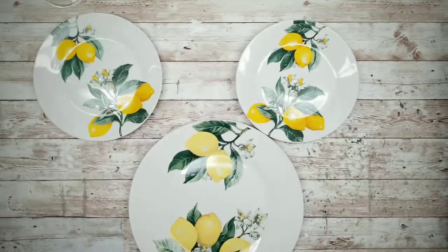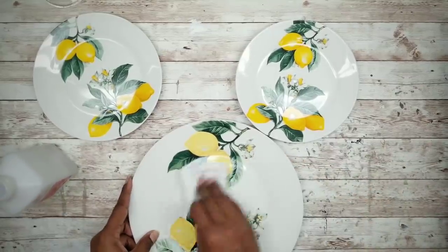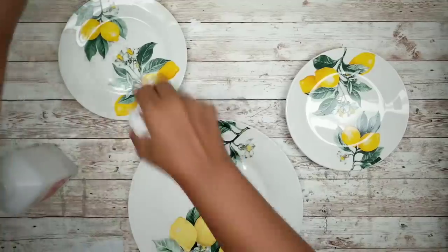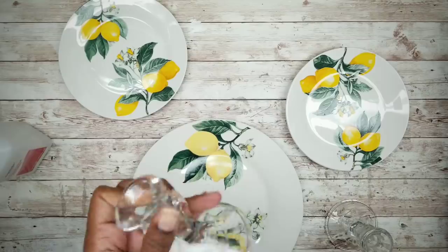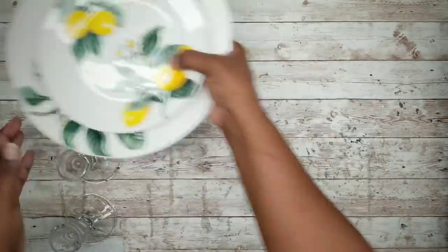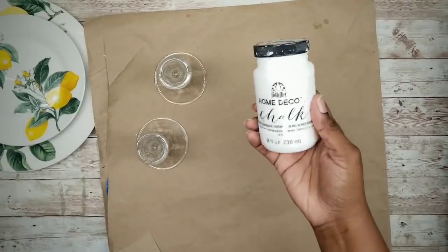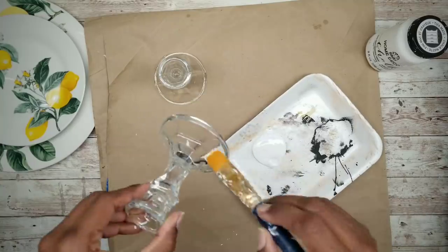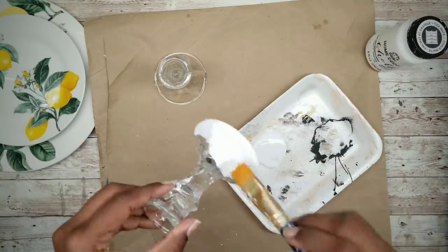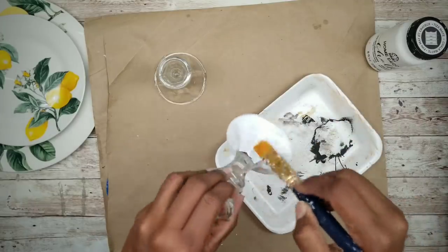We're going to grab our plates and clean them well with alcohol. We also want to do this for the candle holders as well. Then place the plates to the side and we're going to prepare to paint those candle holders. I will be using this white chalk paint. You want to apply two coats of the chalk paint, being sure to let them dry completely in between the coats. You also want to paint that finial white as well.